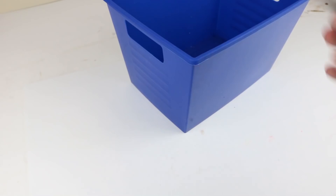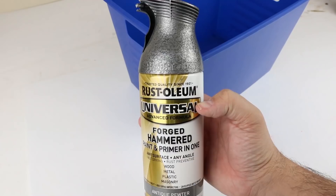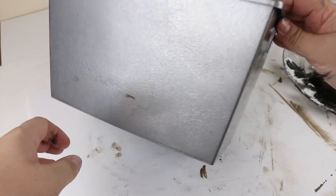For this project we're going to use this blue bucket from Dollar Tree and paint it with Antique Pewter spray paint — it's a Rust-Oleum Forged Hammer — and I think it gives it a really good-looking metal finish as a base.